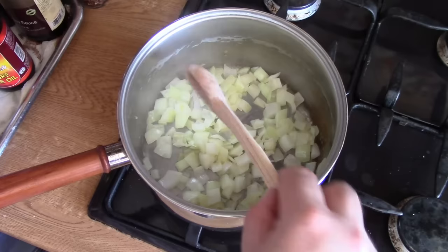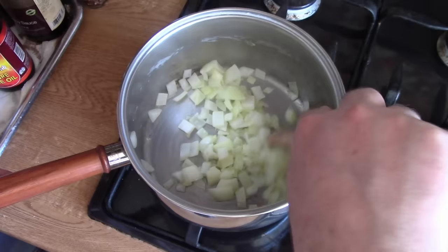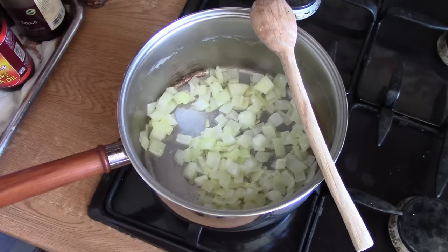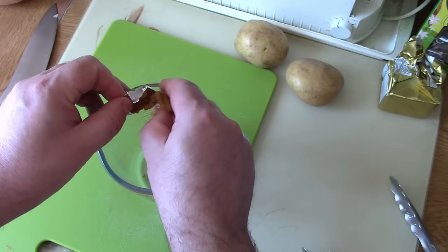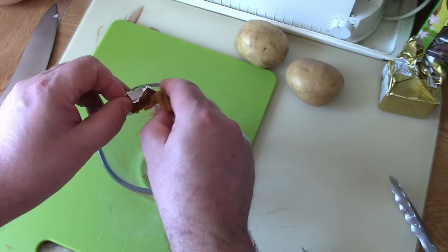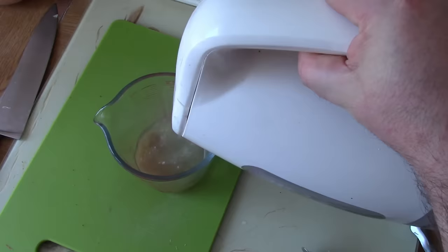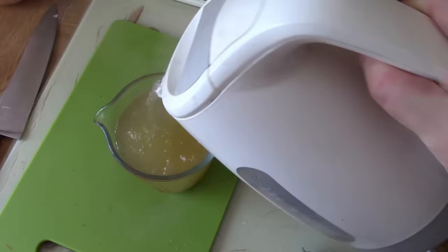Back over at the pan the onions are starting to soften and you can see they're starting to go translucent. We're just going to keep them moving around so they cook evenly — I definitely don't want them to go crispy or caramelise. So while those onions are cooking I'm just going to make up the stock. I'm using a vegetable stock cube today for ease and convenience, though you could obviously make your own stock, or use chicken stock if you don't want a vegetarian soup. I'm going to make it up to 500ml with warm water.